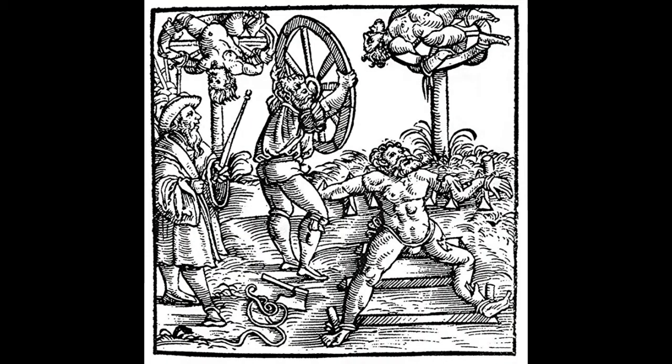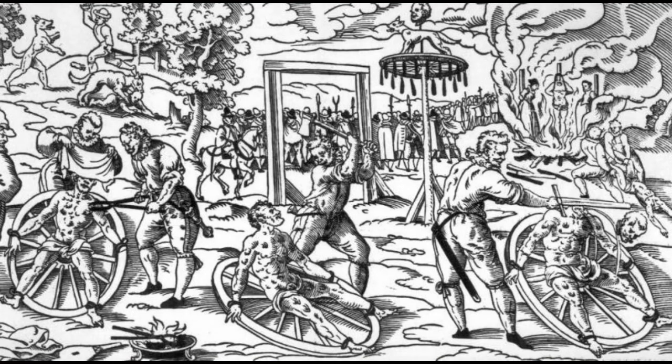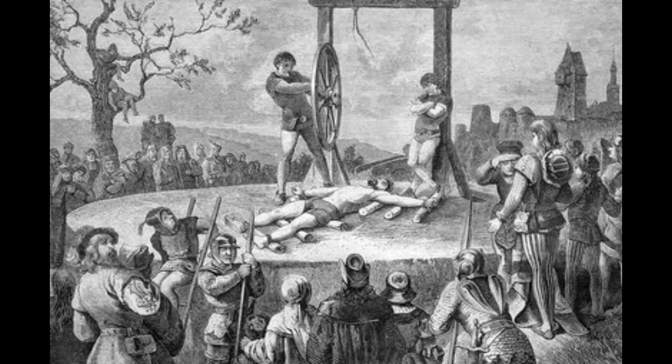German serial killer Peter Niers was convicted of 544 murders. He received 42 strikes of the wheel before the rest of his execution was carried out — 42! And he was still alive afterwards. The condemned man's limbs and plenty of other bones would be broken by the end of part one. In many cases, wooden blocks or wooden wedges would be placed beneath the limbs to ensure breakage, as we can see in this picture here. Grim.